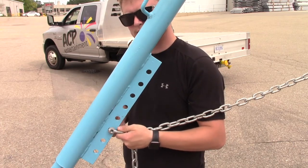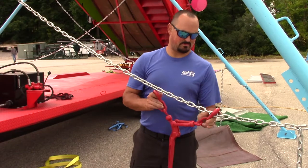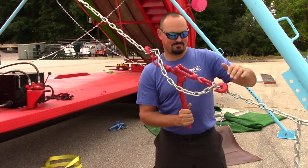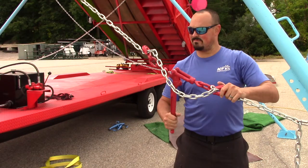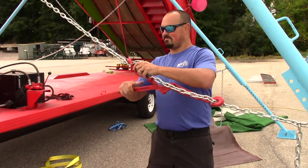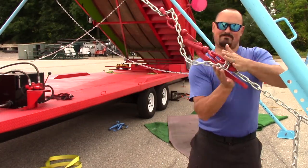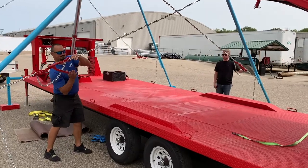Once all four chains are connected, tighten the chains using chain binders. When binding the chains, there should be somewhat of resistance in order for the chains to be truly tight. If there is no resistance, replace the hook of the binder higher on the chains and try again. Repeat this step for the remaining chains.